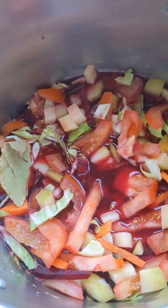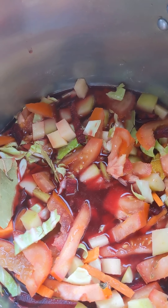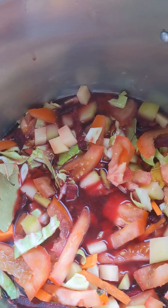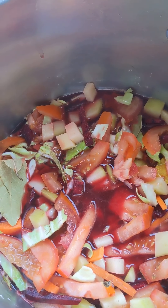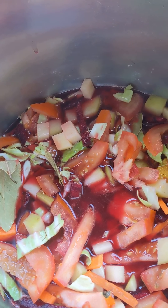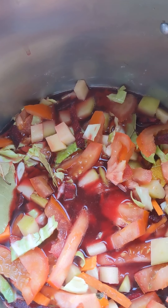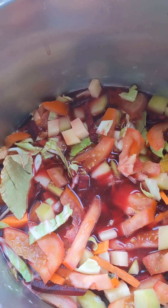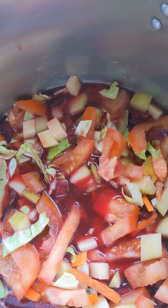I've just topped it up with water. As it comes to boil, I'll just turn it down to a simmer. It's not going to take a long time because all these vegetables are cut fairly thin. I just want the tomatoes to pretty well disappear and everything else to get soft and it'll be ready — probably about 35, 40, 45 minutes on the simmer.